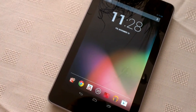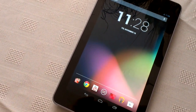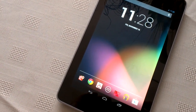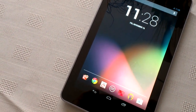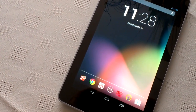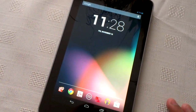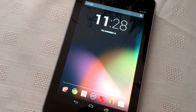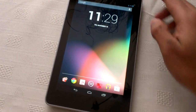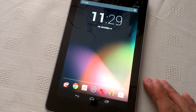It's your boy the Android Doctor back again, and today I'm going to give you a hardware tour of the Nexus 7. This is my new tablet which I just got yesterday, so I've been using it for a day. We're going to look at the hardware and how it stacks up against competitors. In the UK, it's £200 for the 32GB model, or about £160 for the 16GB model.